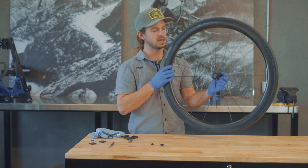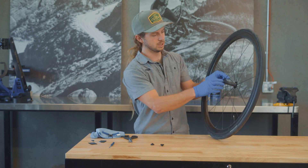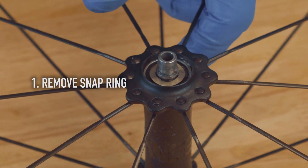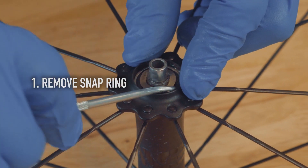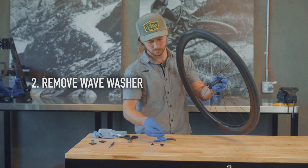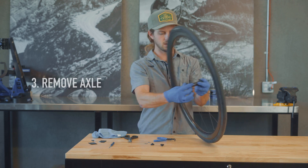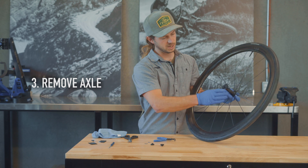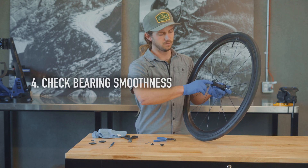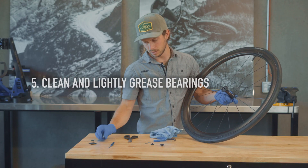You'll notice this is the exact same setup — we have a snap ring with a wave washer and then just a retention on the other side. We'll use the snap ring tool to remove this one, and then the wave washer. Now we have full access to the axle and the bearings. We can press out the axle and feel if the bearing needs to be replaced — if it's crunchy or if it's smooth. We'll wipe down any old grease and apply new grease.